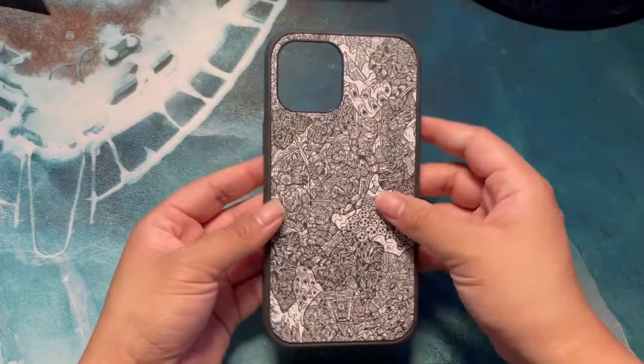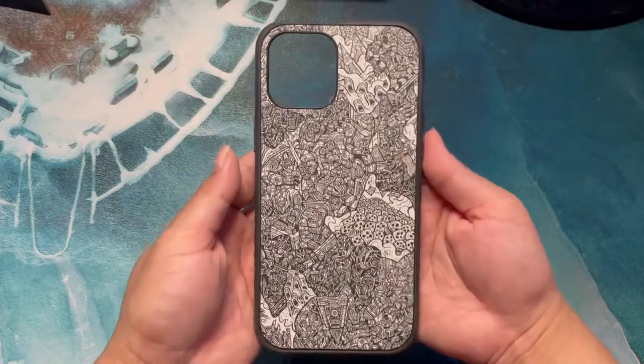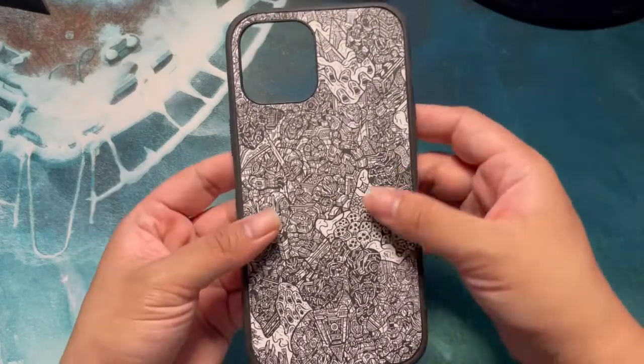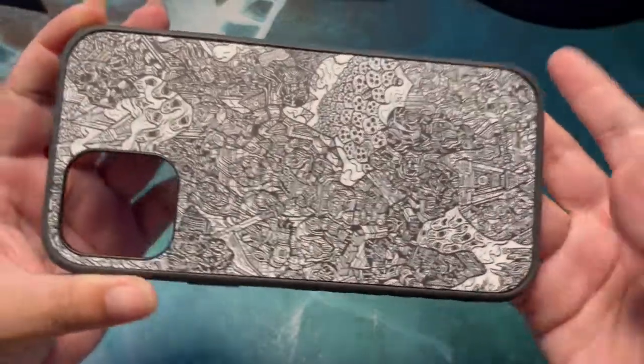This is the inside of the case. It feels amazing. Obviously I can't put it on my phone right now because I'm using it to film, but I can't wait to put it on. I'm sure it will feel amazing — it's smooth, you can tell this is quality.